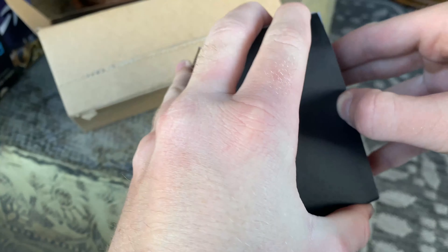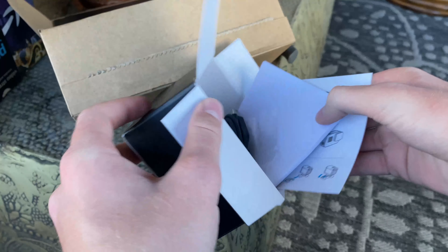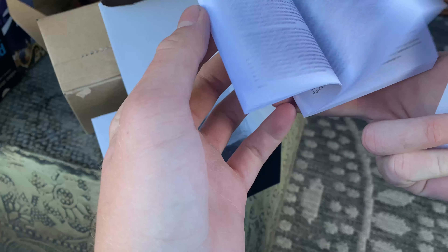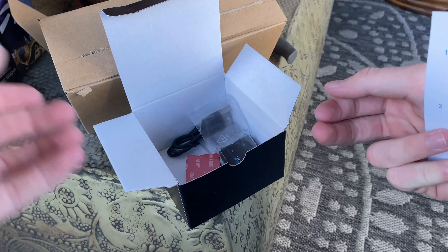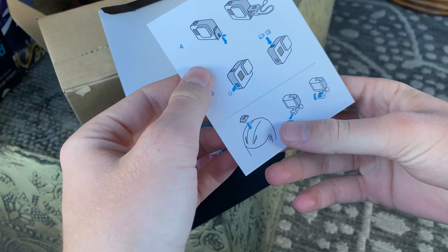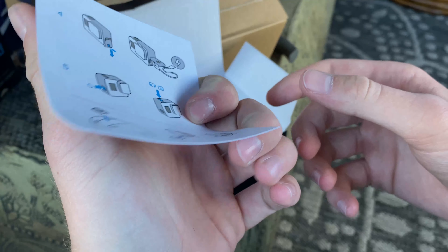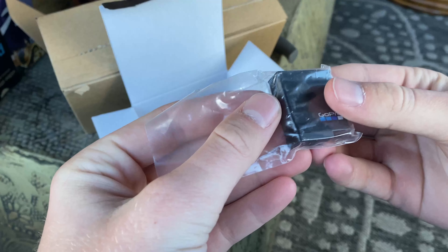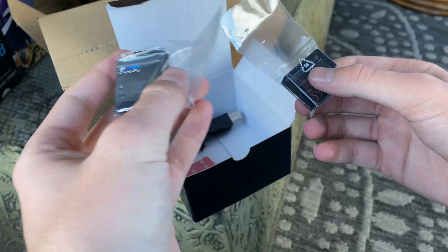Let's see what we got in this box here. We got little instructions here. I'm glad they used all this paper — I'm going to put all of it to use. I think I already know how to do this if it's the same as my old one. Yeah, it looks like it. Right here we got — looks like — an extra battery. That's going to be nice.